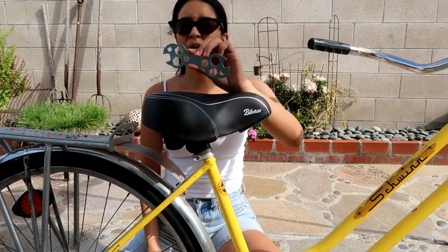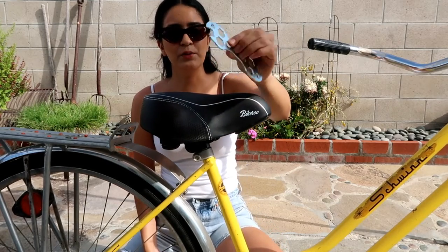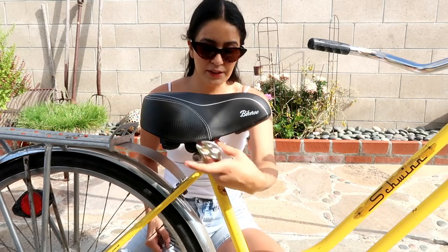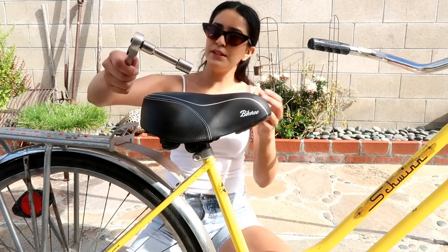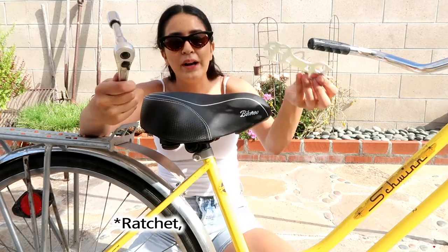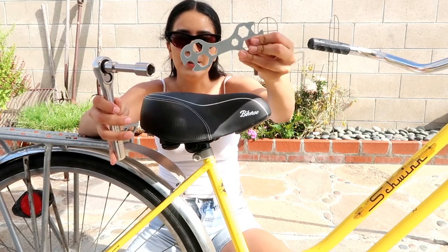This tool did come in the set, but I don't really find it very useful because it is very restricted in this area. So I'm going to go ahead and use this instead, which is way easier and something that I already own. But if you don't have this, go ahead and use the included tool.